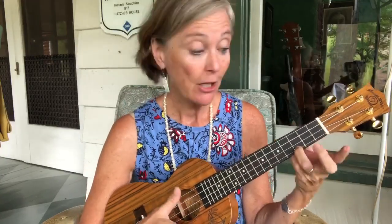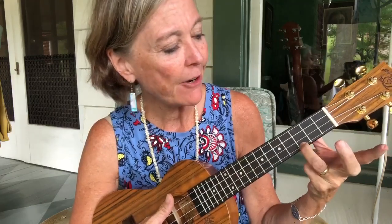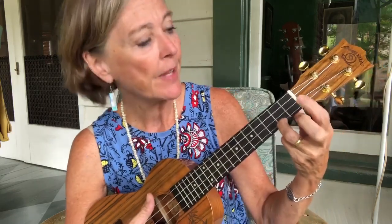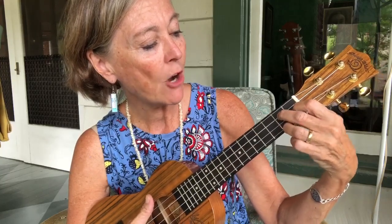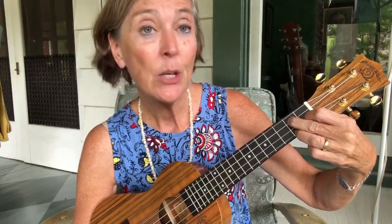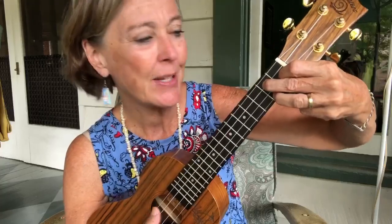Now if you're ready to move on from the C chord, let's slide that third finger on the third fret down to the second fret. We're going to take our pointer finger and put it on the next string on the first fret, and then place that middle finger on the second fret of the next string up. So we've got a triangle shape — it's going to be a little awkward at first, but if you practice it for a few days you'll be amazed at how quickly it feels comfortable. And that's a G7.